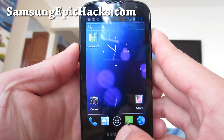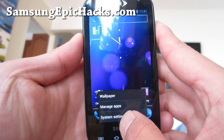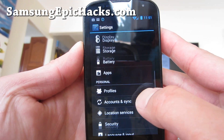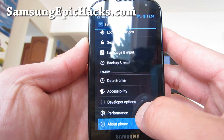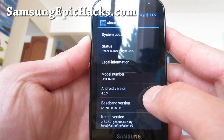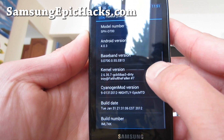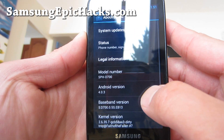This is the Android 4.0.3 CM9 for Epic 4G. About phone — it's Android 4.0.3 CM9.